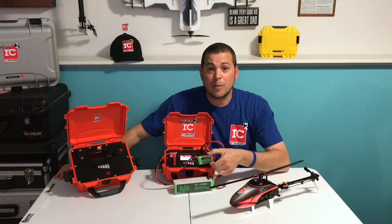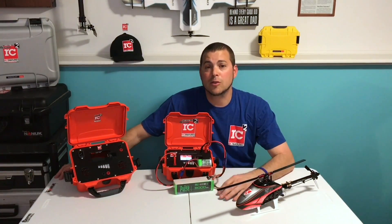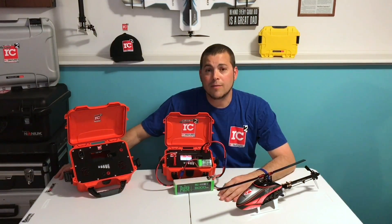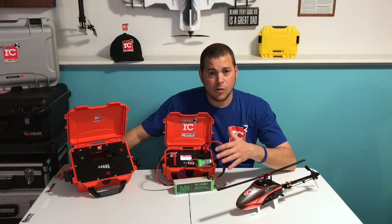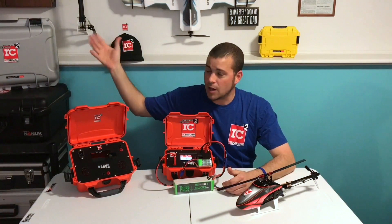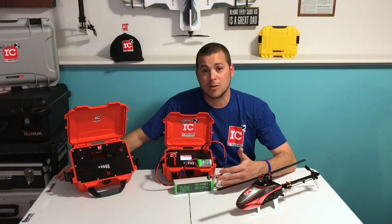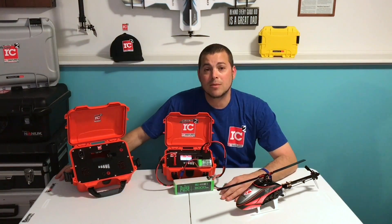Okay guys, my Oxy 2 battery is just about done. I'm going to go back out to the field and put on some more flights. If you guys have any questions for Joe, you can reach him at rotorcraftrc.com — he'll answer any questions about chargers, charge cases, combo kits, nut cases and more. If you have any questions for me or want to check out my builds, reviews, pictures, and YouTube videos, you can check out my website, 3dandscalerchelicopters.com. Until next time guys, fly safe.